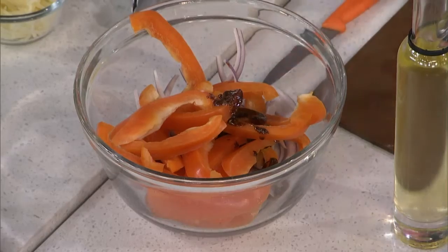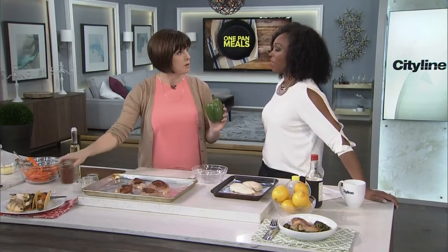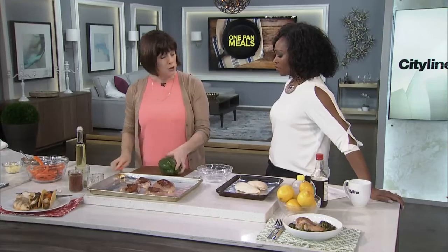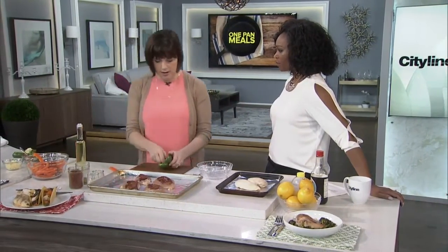I have to talk to you about this vegetable, which maybe is unfamiliar to you, because I certainly never, ever, ever cook with green peppers. I always get the red ones and the orange ones and the yellow ones. The green ones are sort of left aside — they're always cheaper, but they also have a very particular flavor, and I find that gets all over everything.